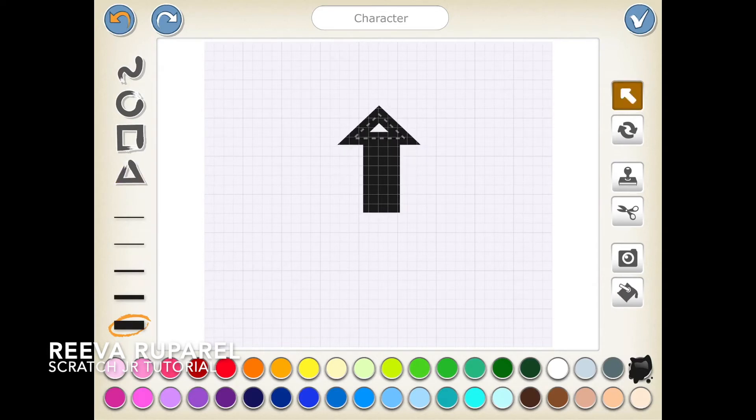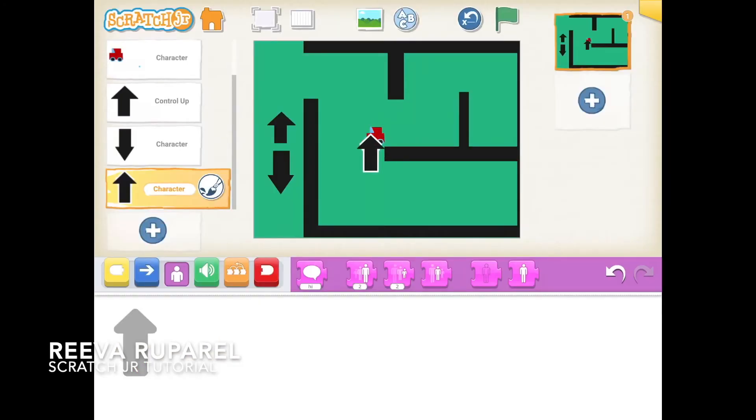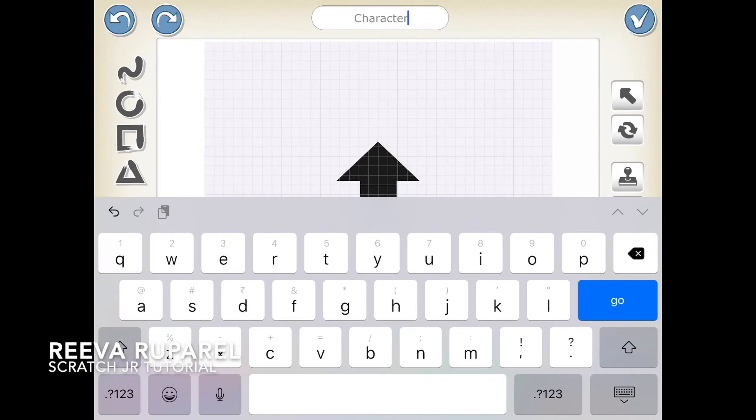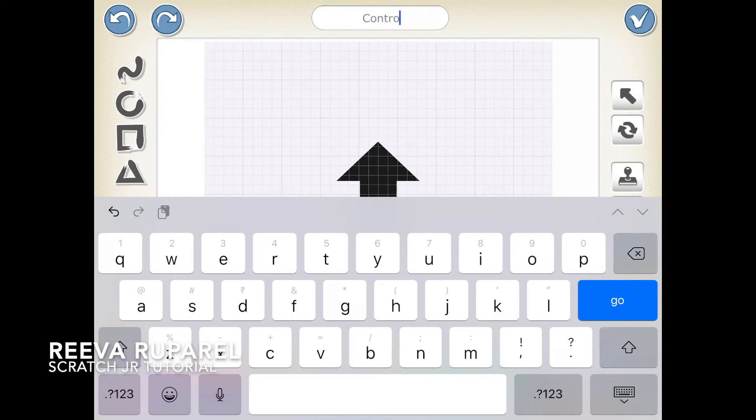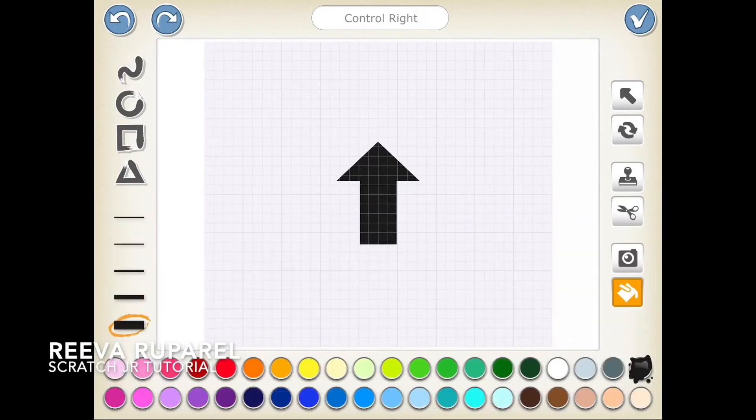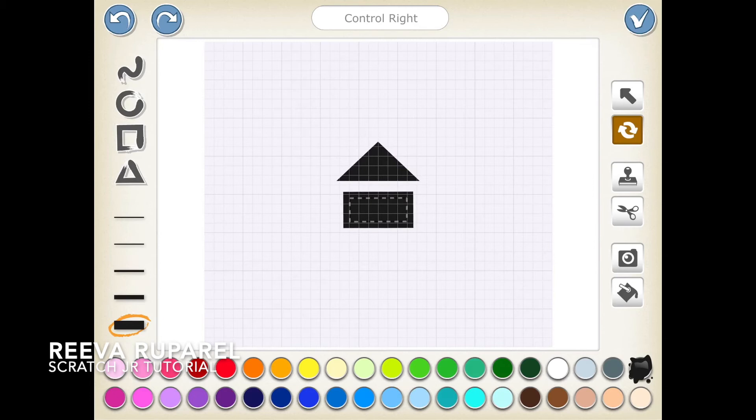Sorry, I just realized what I'm doing. Silly me — Control Right. It's right, and you go like that.